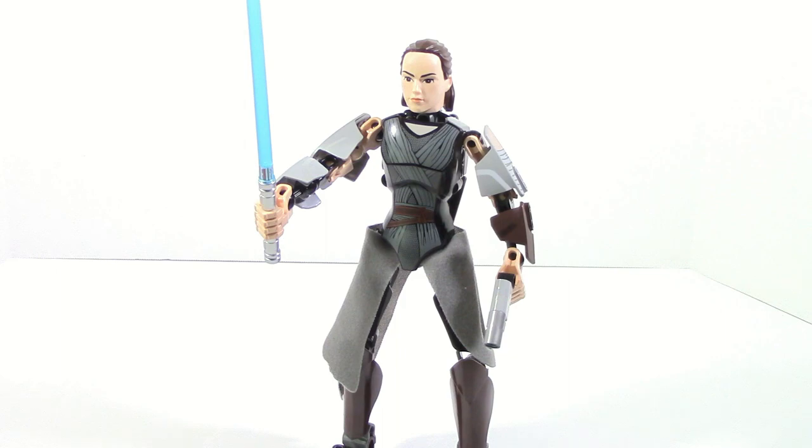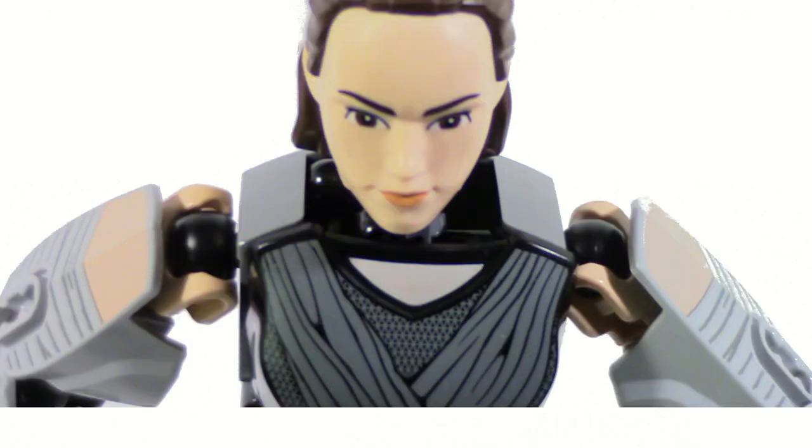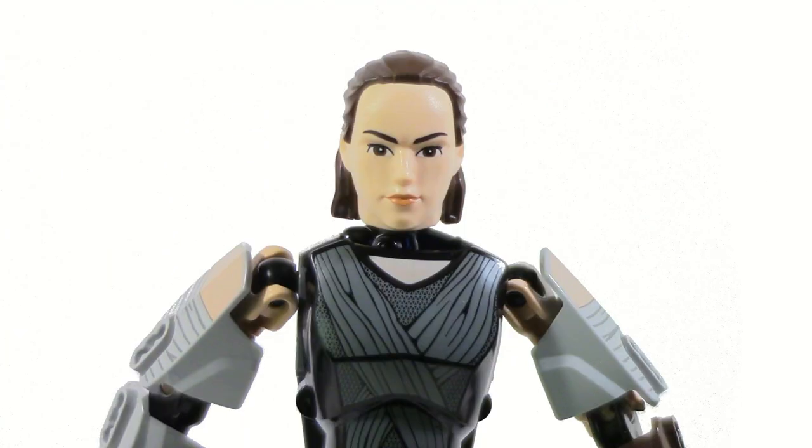However, something I want to note is that her entire neck section looks very awkward because of the piece they use. It works well with characters who have capes, but because Rey doesn't have a cape it's very open around her neck and looks very weird, especially when you look at it front-on at a level angle. You can see the holes and the gaps and it just looks very awkward.